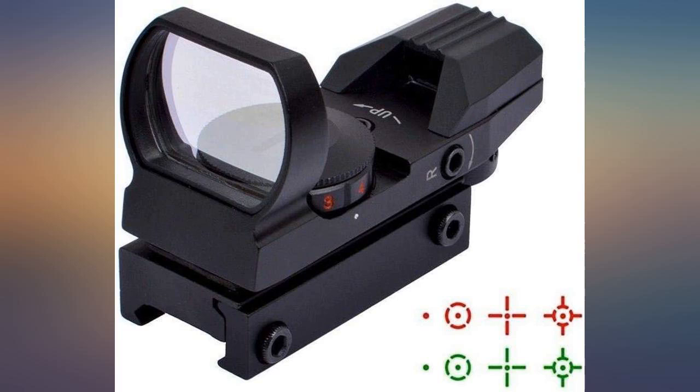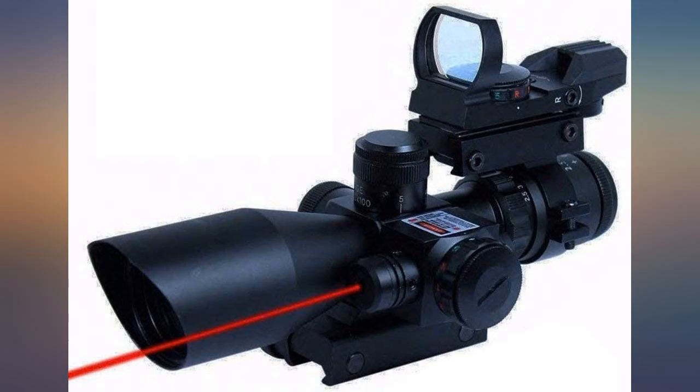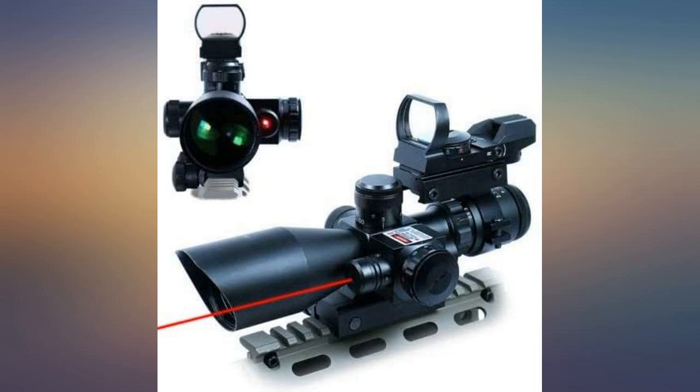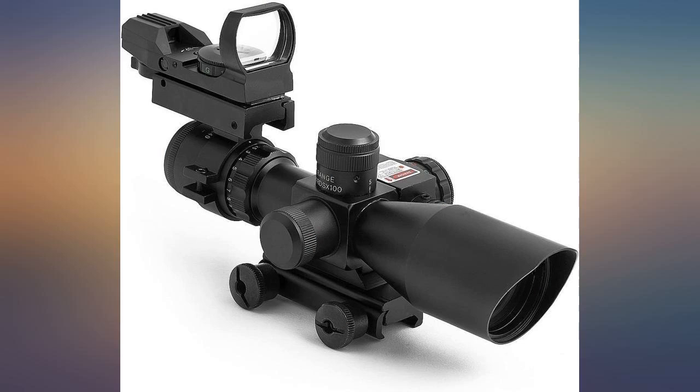This scope is going on my new Hightower Armory Bullpup 9mm rifle. When I opened the package and held it, I was totally impressed. I checked out all the functions and for what I paid, I feel I got an excellent deal. This scope does everything it says it does and everything was nice and clear.